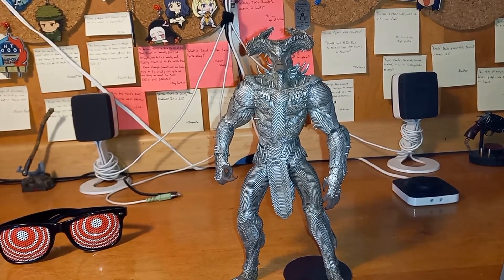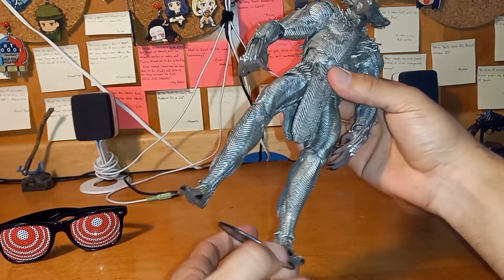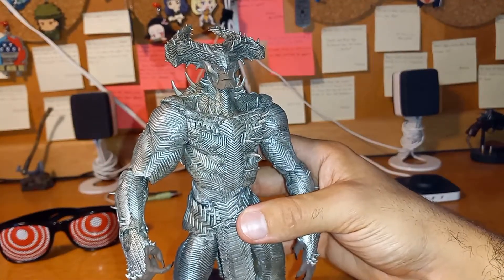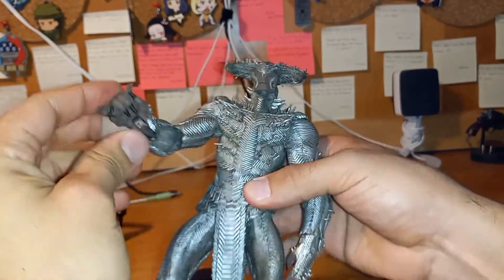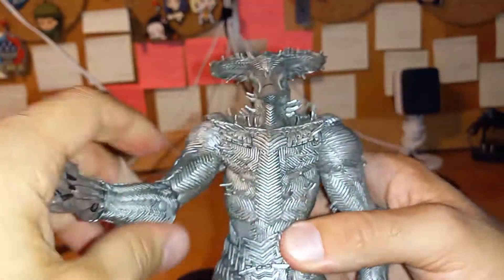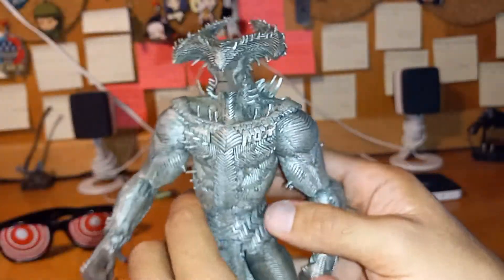The mighty Steppenwolf! I have him on the stand — surprisingly that came with it — because he's not standing up too well. I didn't realize his feet looked like this. I'm noticing how Zack Snyder was going with a cross-like design, like he was doing an actual resident of Apokolips. Even his hands look so weird. He's supposed to be one of the parademons and all that, because they are like bug creature sort of things — it's a little weird but interesting.